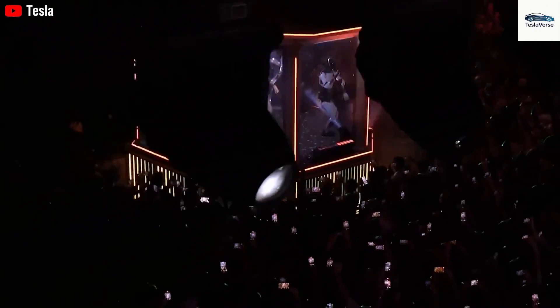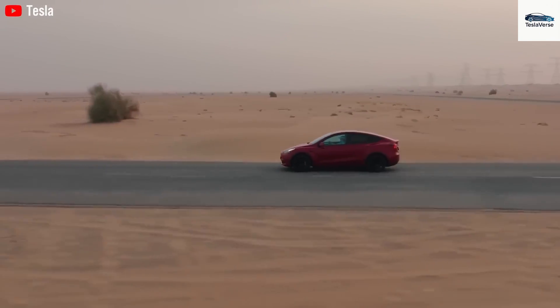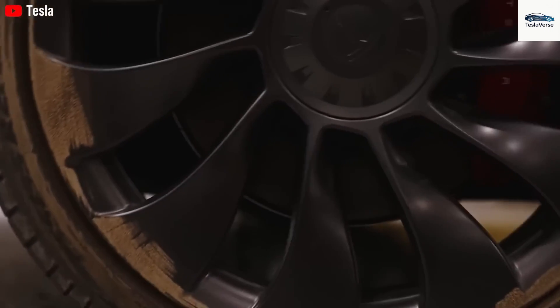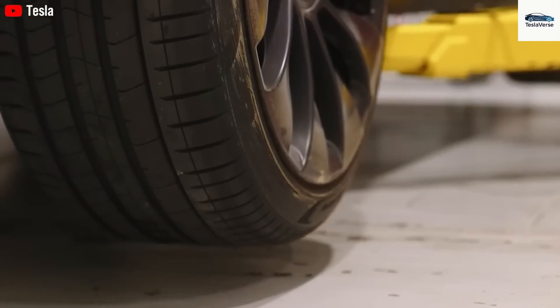Crucially, Musk has presented Gen 3's success not just as a hardware win, but as a total systems victory. He highlights the synergy between Tesla's 4,680 battery tech, its full self-driving computer vision, and its manufacturing expertise.